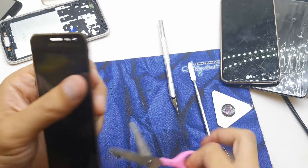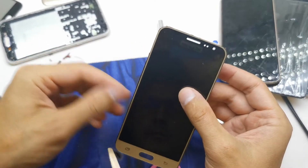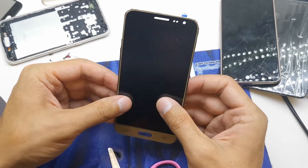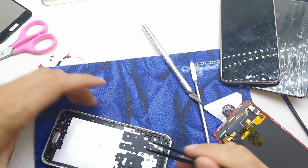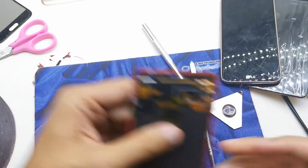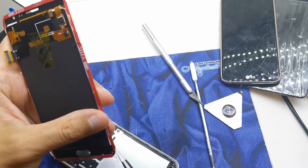Be careful of the flex. I think it should be okay now. We're gonna try one more time to stick the LCD in, but before that remove the film from the 3M tape.